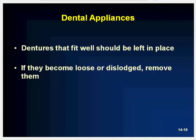Dentures that fit properly should be left in place. If they become loose or dislodged, remove them because they can become a foreign body airway obstruction. When you ventilate a patient with dentures removed, it is more difficult to obtain a proper mask seal.